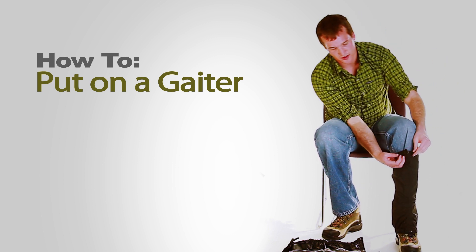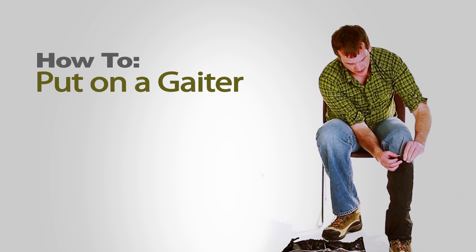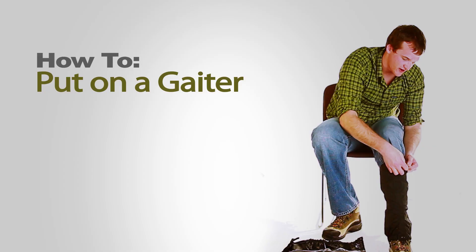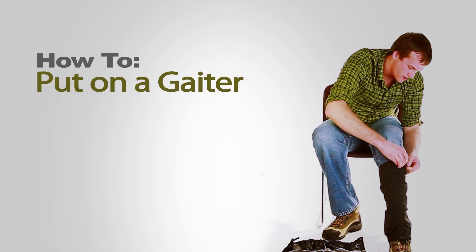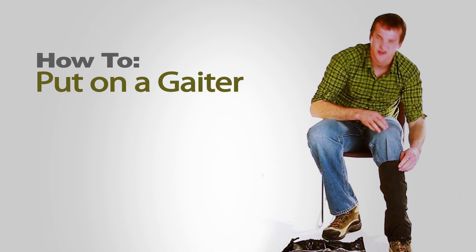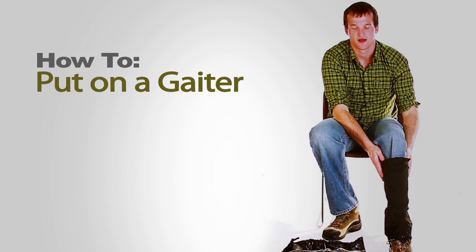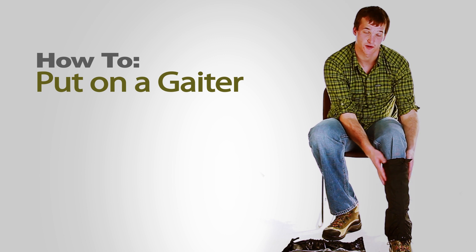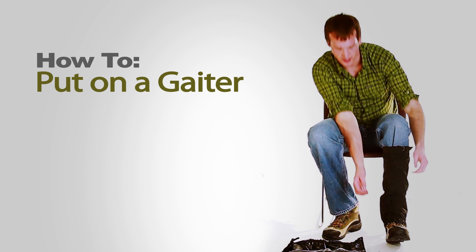Once you have that secured, take the strap at the top and feed it through, then fasten the buckle. You don't need this to be really tight, just kind of snug so the gaiter doesn't slip down and so it can keep things from getting in there.